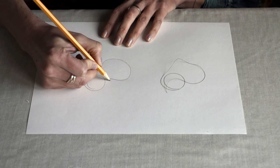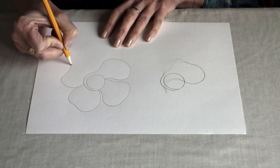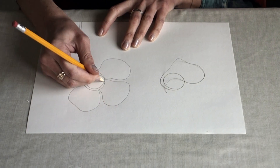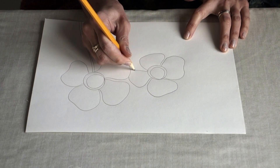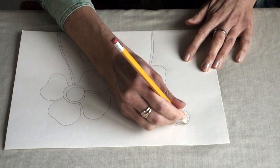I see a flower petal. I'm going to add another one, and another one, and a stem. And now I'm going to add a second flower, and a third one, and one more.